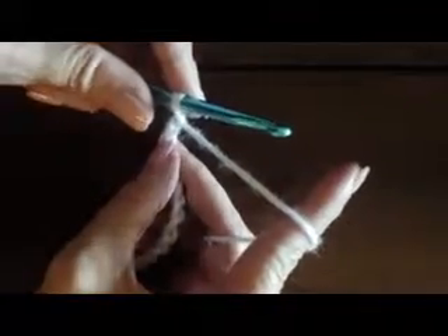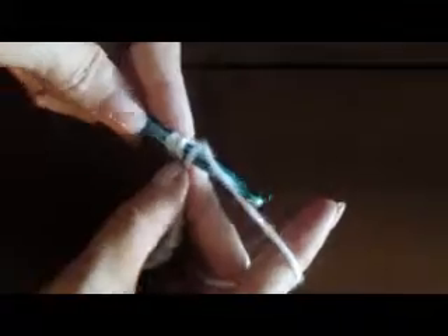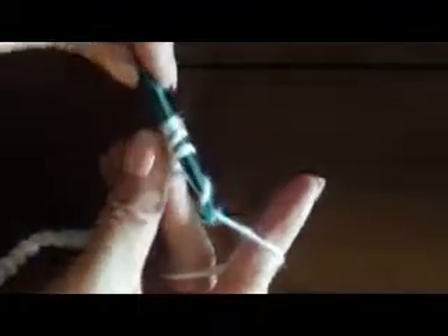To do this stitch, we yarn over, or wrap the yarn around, and go down into our chain. Remember, we're going into the third stitch from the hook for our first stitch. Then we pull up a loop, and now we have three loops on our hook. Then we yarn over and pull through all three of the loops on the hook.